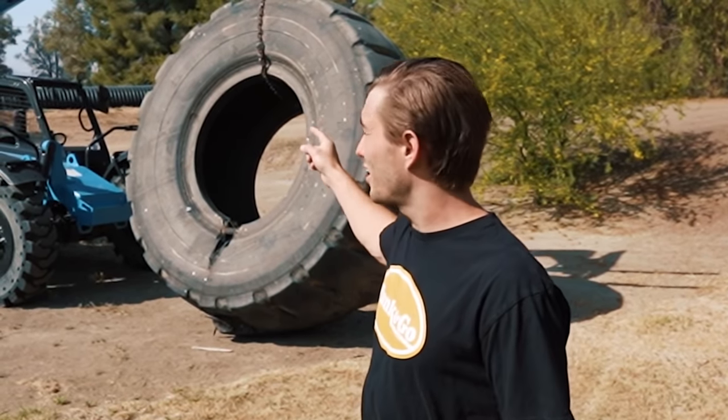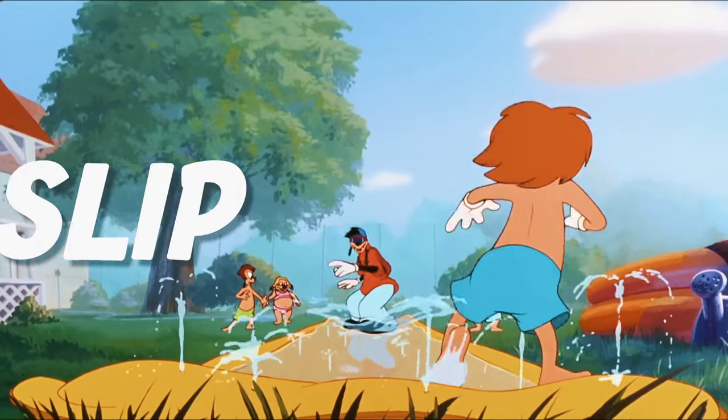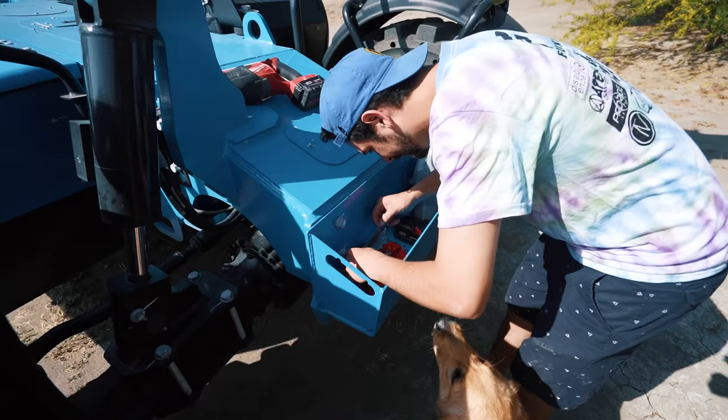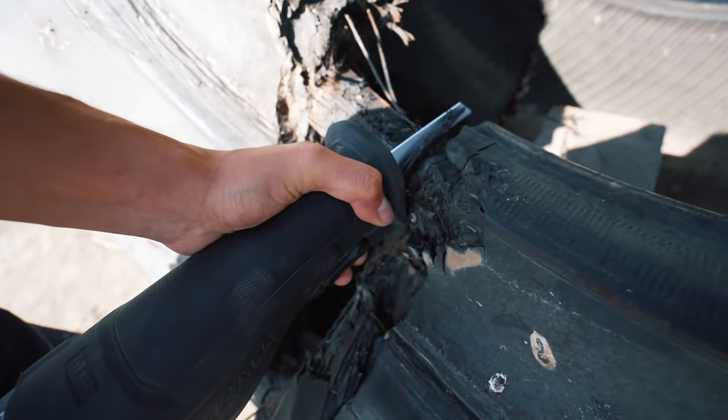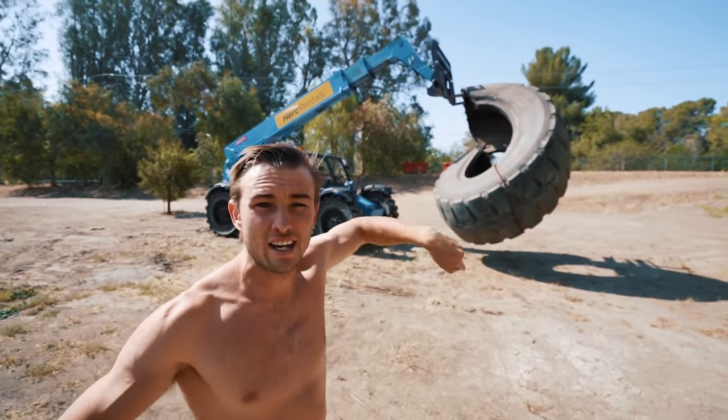This is a 5,000 pound tire that we had to get an industrial forklift to lift. Today we're making a slip and slide loop. Kobe's trying to twist it sideways so we can get the exit and entrance set up.